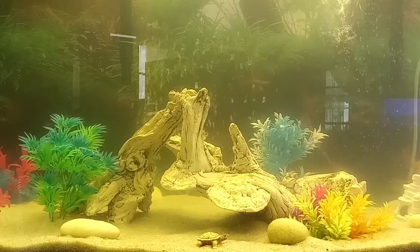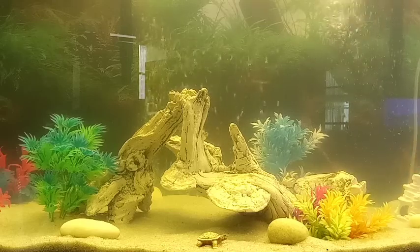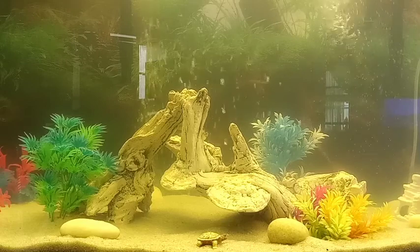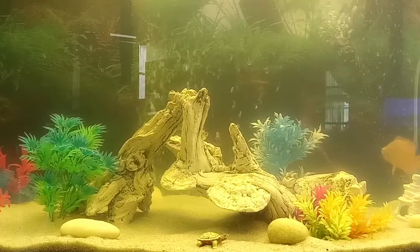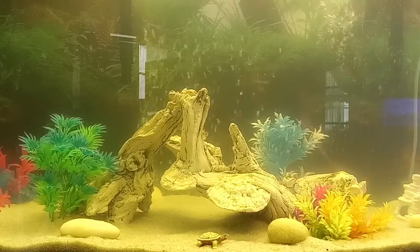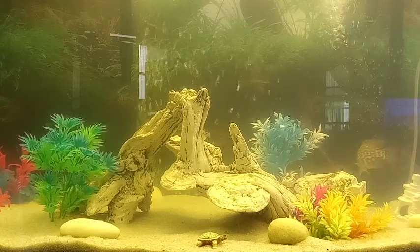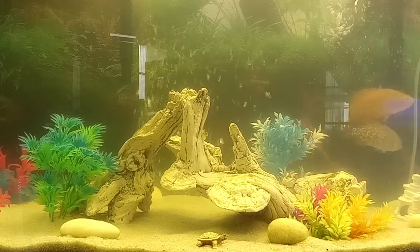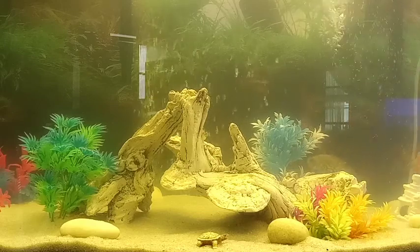These guys get big and when they do they're going to need bigger tanks. If you buy them small and think you'll keep them in a 10 or 20 gallon forever, that's not going to happen — these guys grow quick. I've had these guys about three months; I bought them when they were an inch long and they're now about three and a half inches — pushing the limits of this 40-gallon tank. Their next tank will be a 55 gallon.